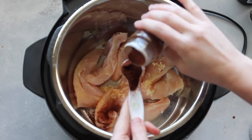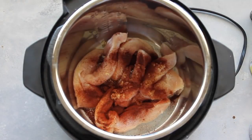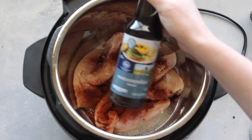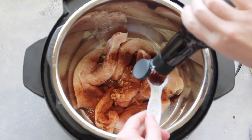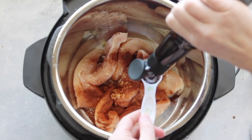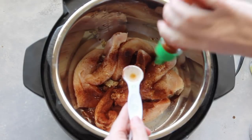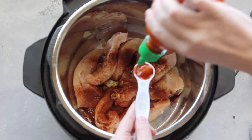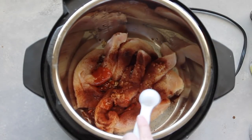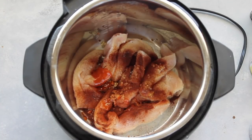Next you're gonna add one teaspoon of chili powder — oops, got a little too much there. Next you're gonna add one teaspoon of Worcestershire sauce. Then add one teaspoon of Tabasco sauce. Now that seems like a lot but it actually isn't too spicy. If your kids are funny about spice, maybe do a half teaspoon.